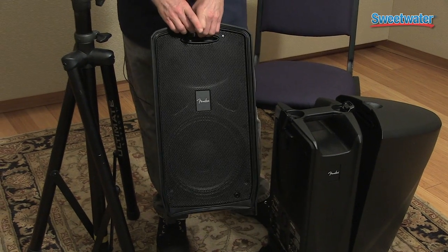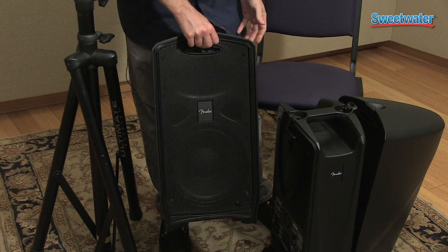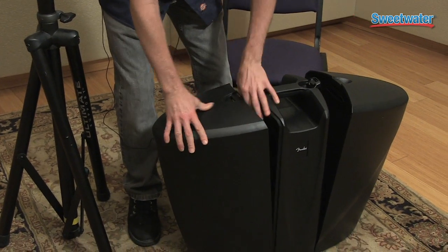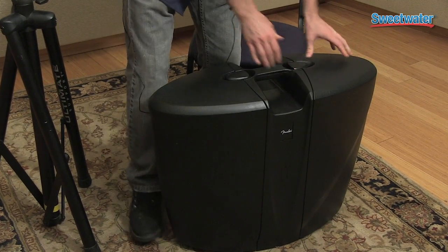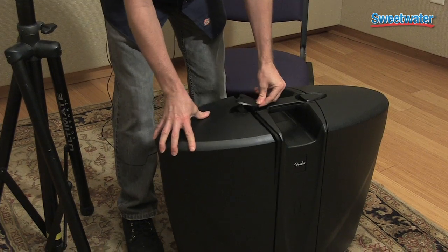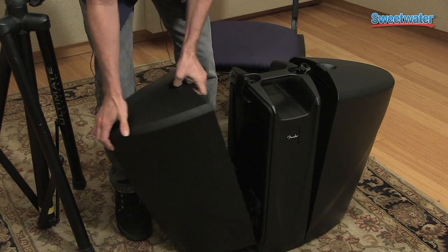As you can see, the Passport is a suitcase type PA. What that means is basically it folds up into one unit. It's very portable, it's very durable, and a testament to that is the reason they've been something that Fender's been using and evolving for the last 16 to 18 years.